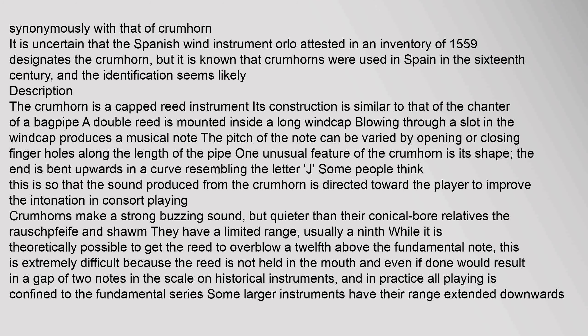It is uncertain that the Spanish wind instrument 'orlo,' attested in an inventory of 1559, designates the crumhorn, but it is known that crumhorns were used in Spain in the 16th century, and the identification seems likely.